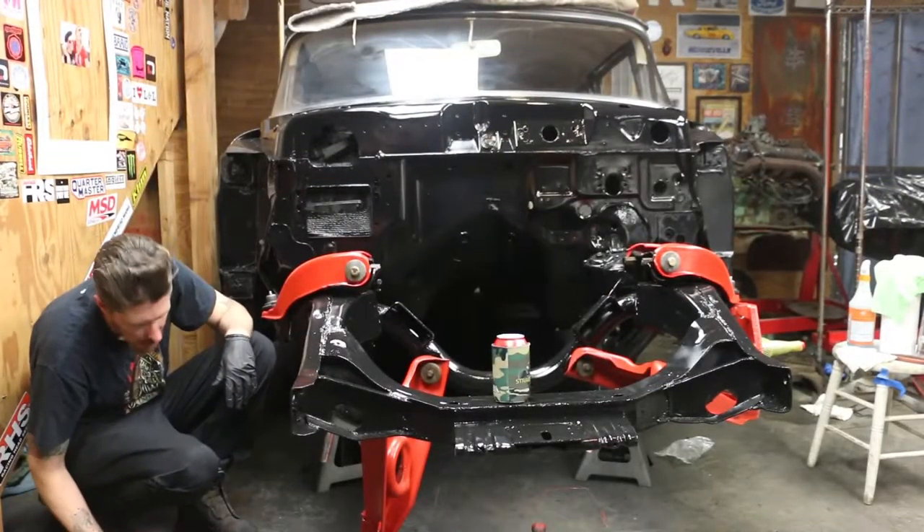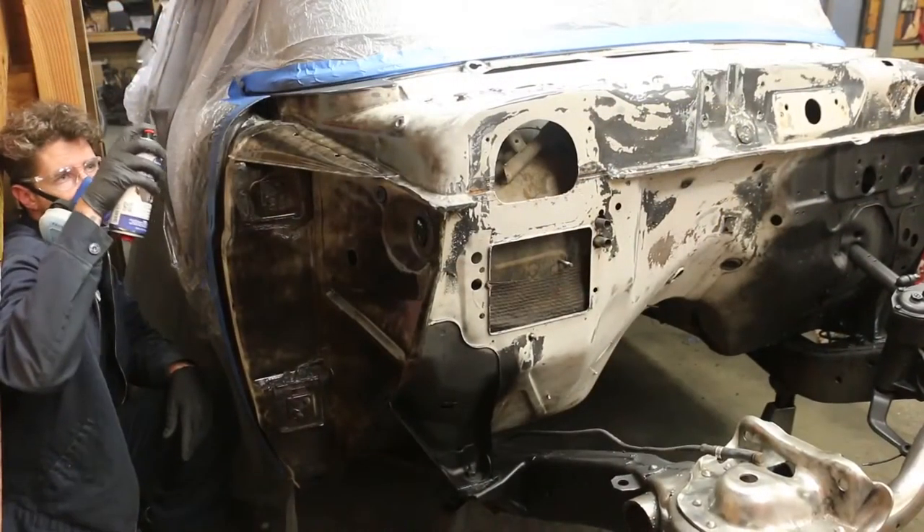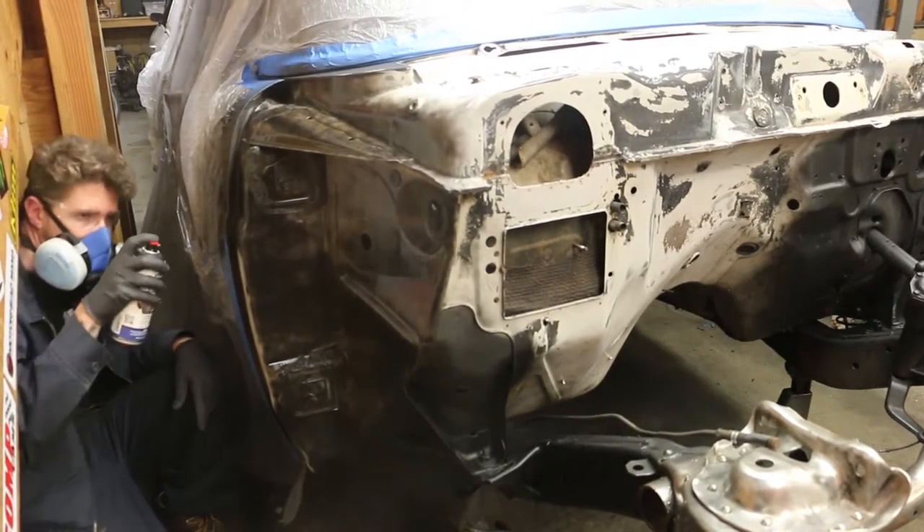I think the last time we saw this, it was just stripped down and clean, sanded and ground and ready to rock. Since then, we've done a coat — in the trouble spots, we hit it with some rust encapsulator to kill the rust as best we could. Wasn't too bad. I was very happy about that. Then we went over it with a two-part primer. Nice hard primer.